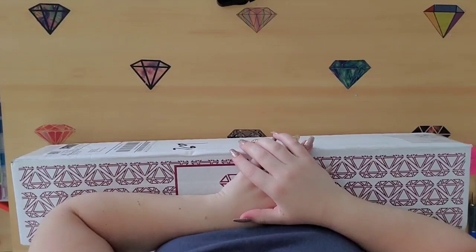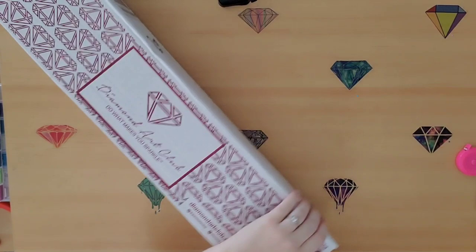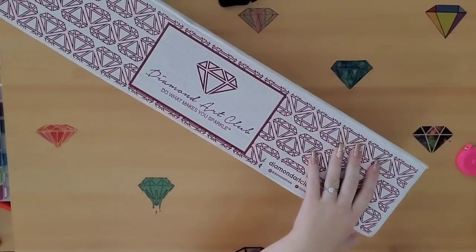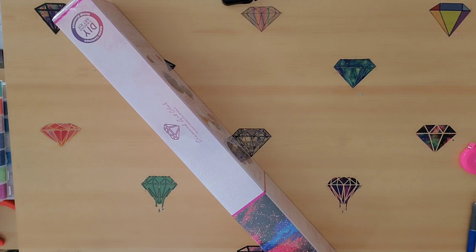Hello everybody and welcome back to Shine Like a Diamond! We have an unboxing for you today and I am super excited about this one - been waiting on it for a long time. It is not one of the new releases but I think it's even more exciting than a new release. I've wanted this one forever and I just talked about it on my live the other night.